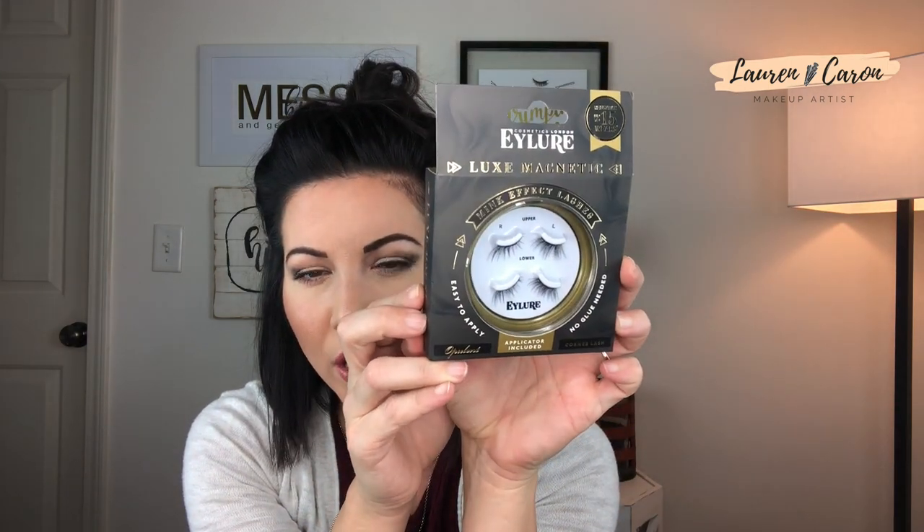Ardell is a really popular brand, but I found these at Target — they were $14.99. I don't know if they're any cheaper on Amazon; if so, I'll link them below. I actually got the corner lashes. The reason I got corner lashes is that my eyes are small, my own lash bands are small so I have to cut and trim them, and I have hooded eyes so I have to be careful how big the lashes are. I saw these and thought, you know what, maybe I'll give these a whirl and do it on YouTube with you guys in real time.